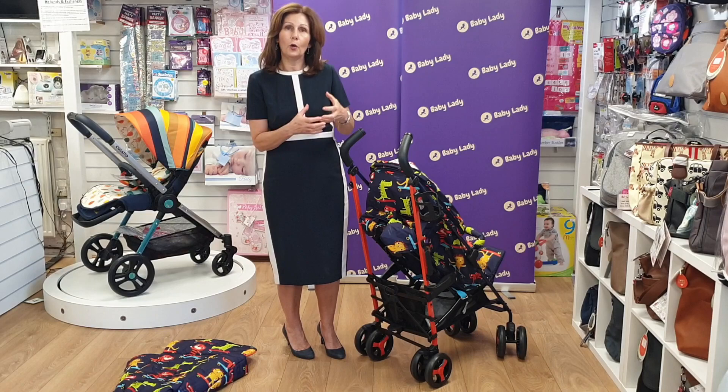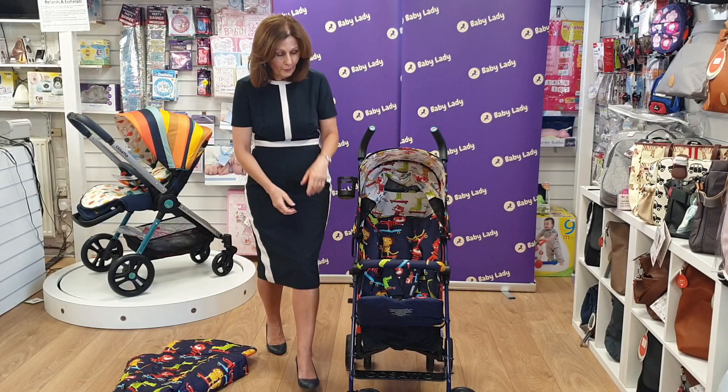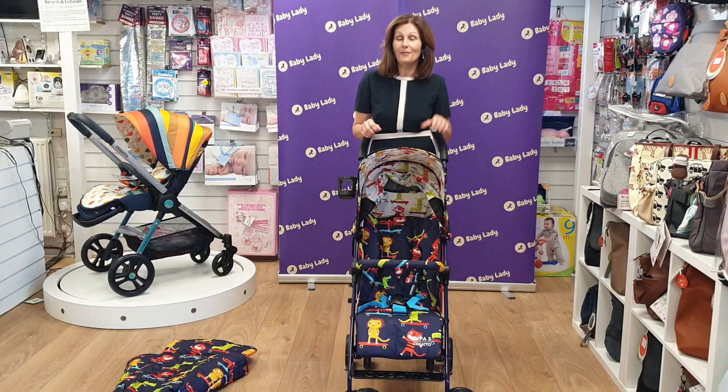So this is the absolutely gorgeous Cosatto Super 3 — we think it's a great addition to our range and we're really thrilled to have it on our shop floor. If you have any more questions or anything we haven't covered, feel free to get in touch by any of the normal channels. If you're watching on our YouTube channel, you can see all of the colours on our website at babylady.co.uk, and if you want to subscribe to our channel we'd love that. Click the bell icon and we'll send you our other videos as we record them. Thank you for joining us today.